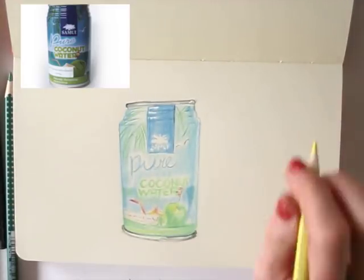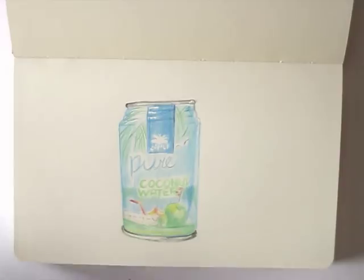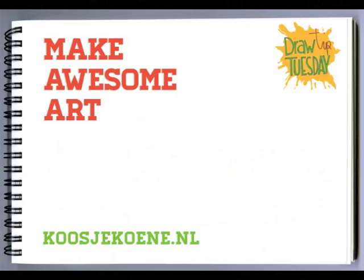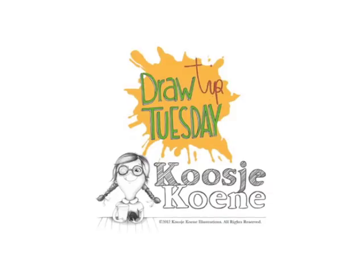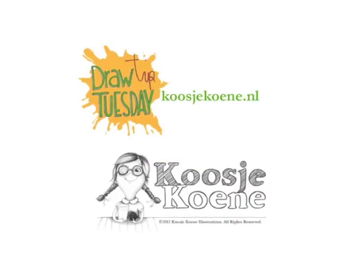Are you thirsty for more? I'd love to see you in one of my classes! Have a look at my website for more fun: koosjekoene.nl. Thank you for watching this video! See you next week!